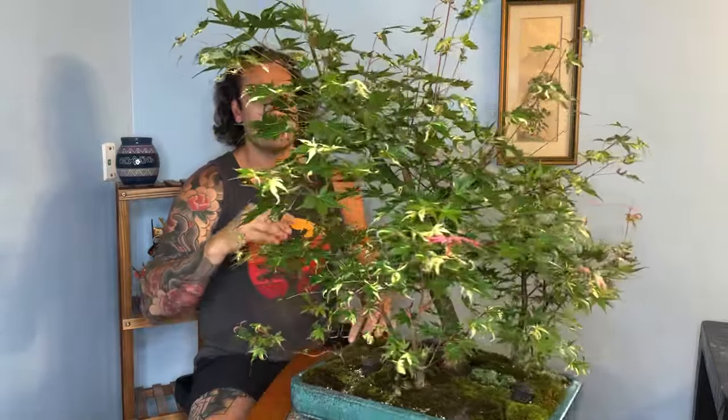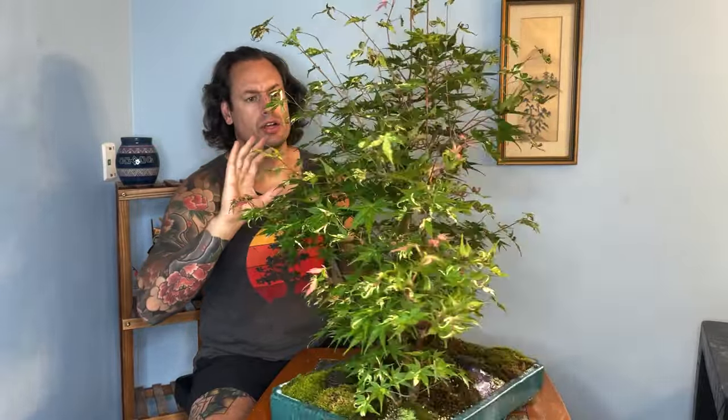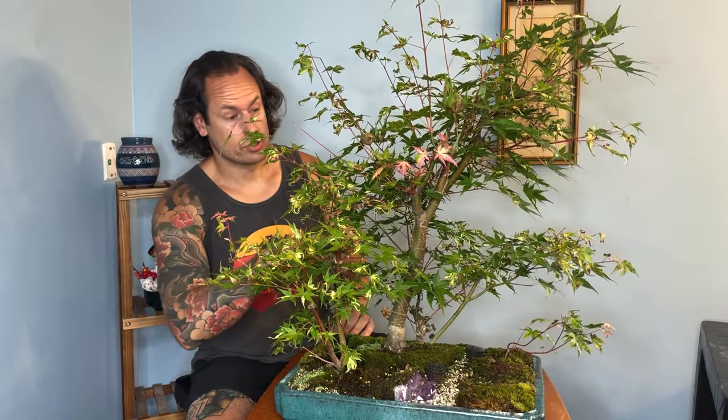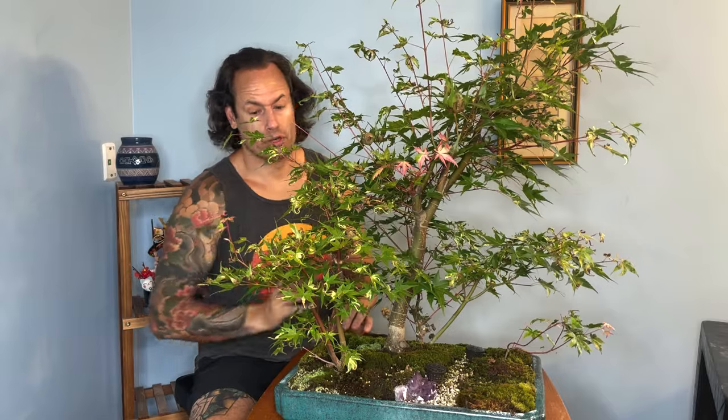You might notice that the central tree — the mother tree — has grown quite a bit more vigorously than the air layers. This is going to be a combination of: one, it's a larger tree, and two, being on that straight Acer palmatum rootstock probably gives this one a slightly higher amount of vigor. We'll continue to monitor that as we develop the tree.